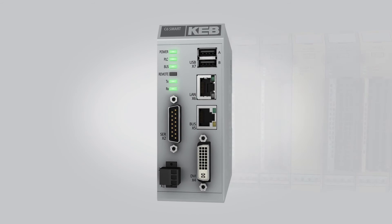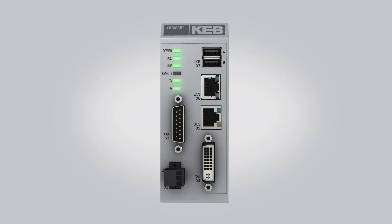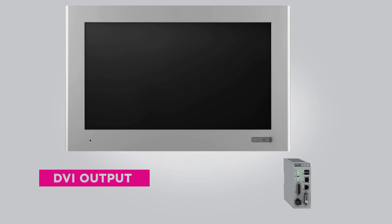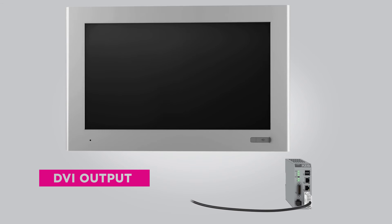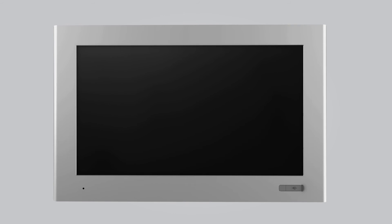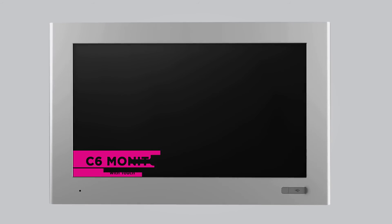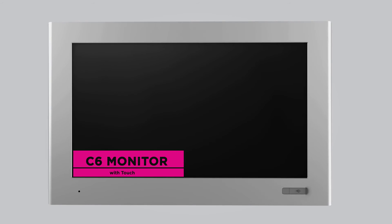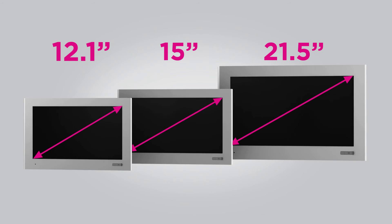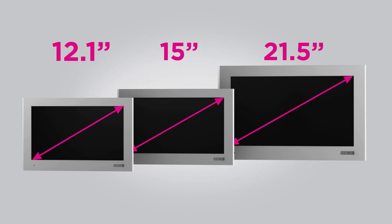The C6 Smart can also handle the machine visualization. It can be paired with the C6 HMI or C6 monitor series. The C6 monitors feature a high-quality DVI input and touchscreen functionality. A variety of monitor screen sizes are offered from 12.1 to 21.5 inches.